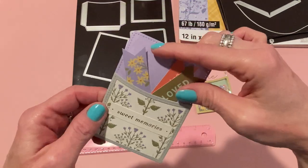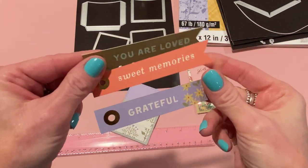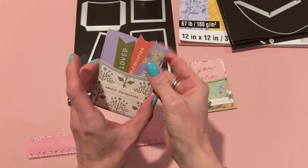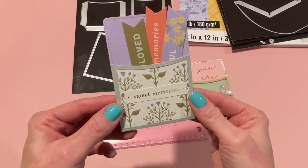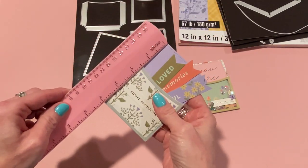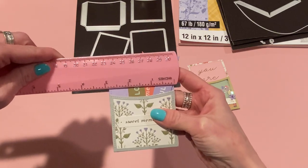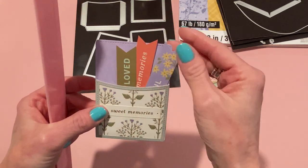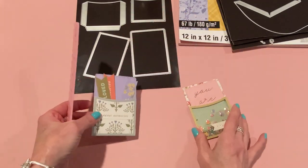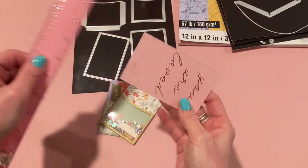I also used cut aparts from that paper pad — little tags — which would be nice added to a mini album. They're ready-to-go ephemera pieces. The purple and sage green is so nice for spring. The pocket itself measures about four and an eighth inches tall and two and seven eighths inches across. On this one I didn't use the inner rectangle — I just used the flags I made. The inner rectangle die cut measures four inches by two and a half inches.